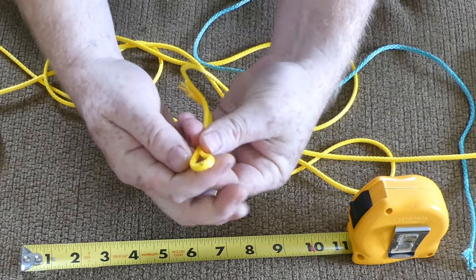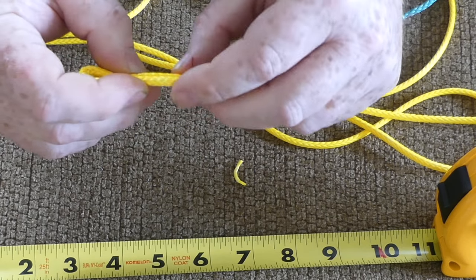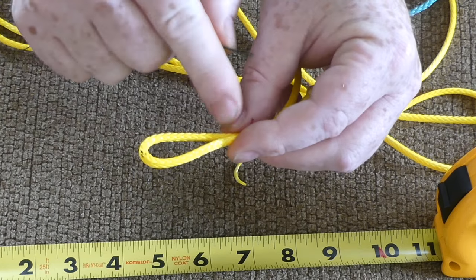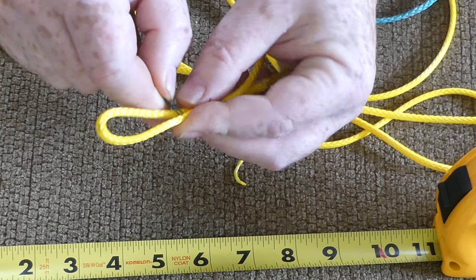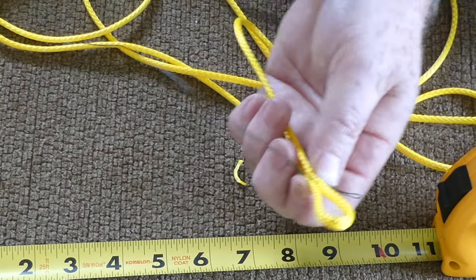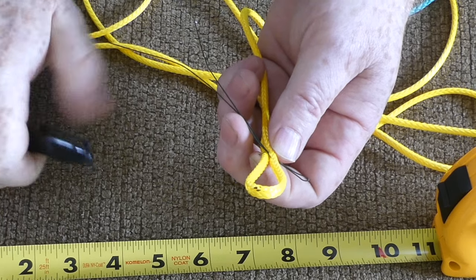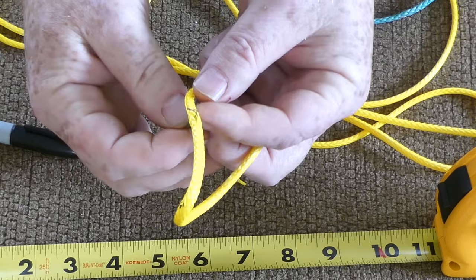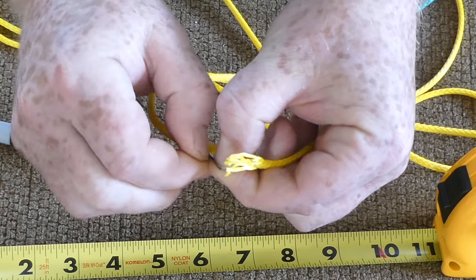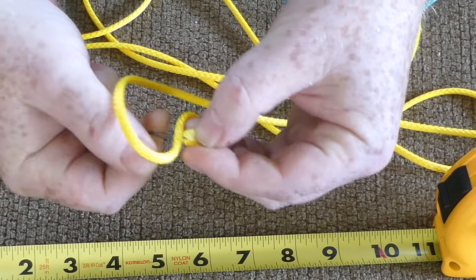I don't need a huge loop — just enough for a carabiner or soft shackle — but I definitely want that to be my endpoint. We'll make the loop about that big. Now I take my fish tool and put it right through the middle of the Amsteel at that point. I'll mark that side so I can track it. Push that through the middle so there's half on either side, then we take this end, open up the little loop on the fish wire, and pull it over.